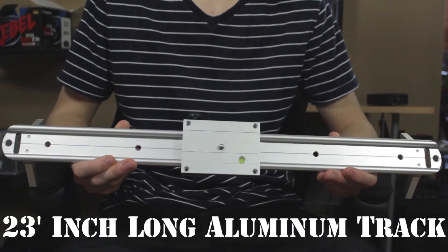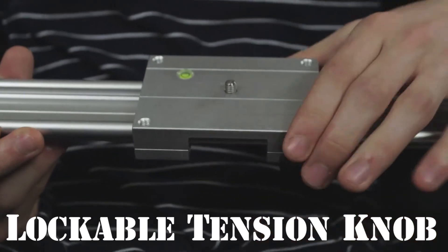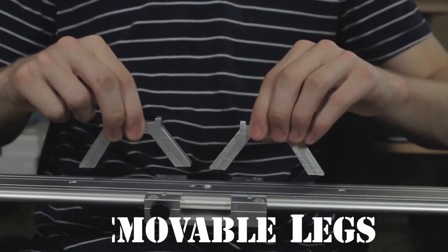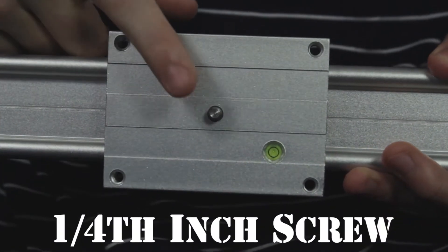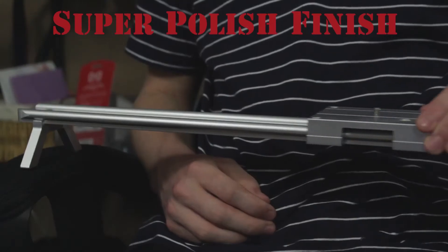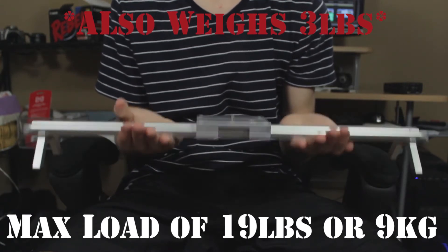Let's go over some of the specs of this slider. It has a 23-inch long aluminum track, self-lubricated rails, a tension adjustment knob that can lock, a level on the sled for accurate balancing, removable legs, a quarter-inch opening on the bottom that allows you to screw directly onto your tripod, and a quarter-inch screw on the sled to mount your DSLR directly. It has a beautiful super polished finish and a max load of 19 pounds or 9 kilograms. You get all these features for only $99, available on Amazon with a link in the description.